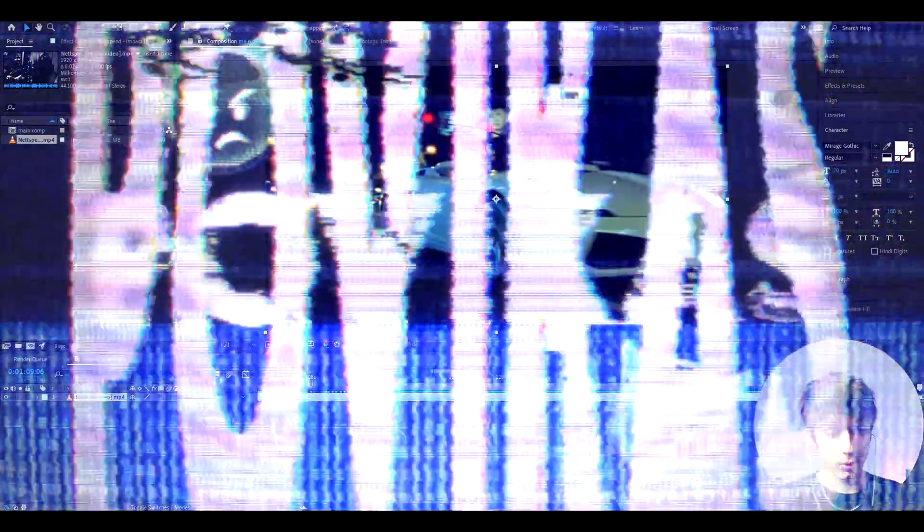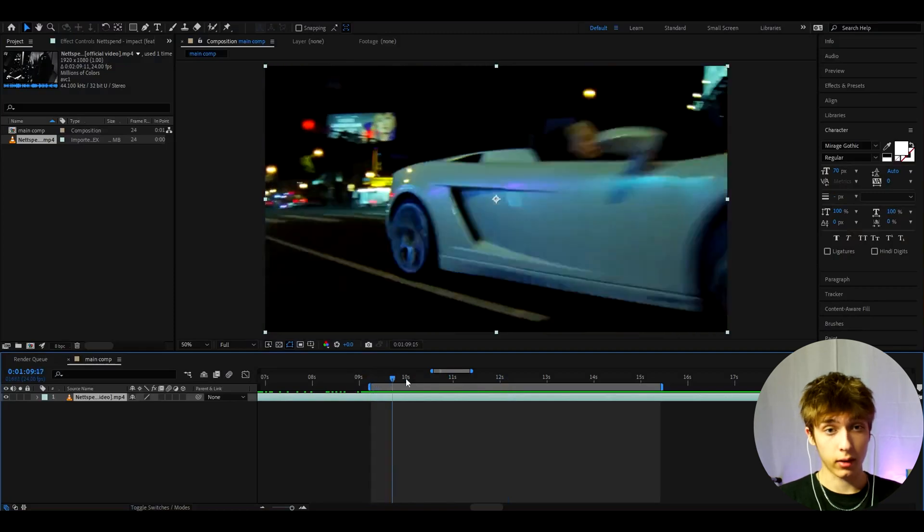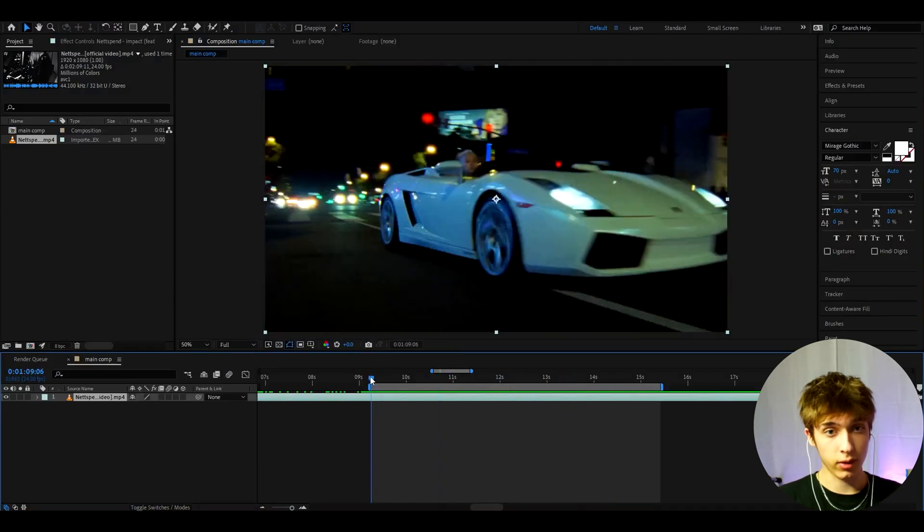This is an old console and a DS works actually even better, or if you have a PSP or a PS Vita that would work very well. Any of those handheld consoles would be insane and if you record with this thing it will look crazy. The first thing you want to do for this realistic CRT effect is find a clip you want to make into a CRT.